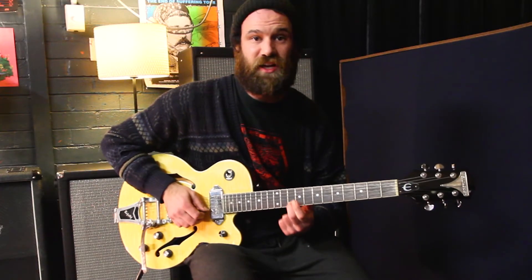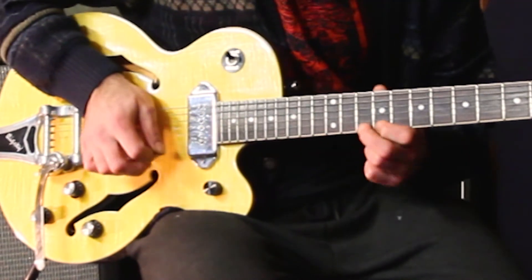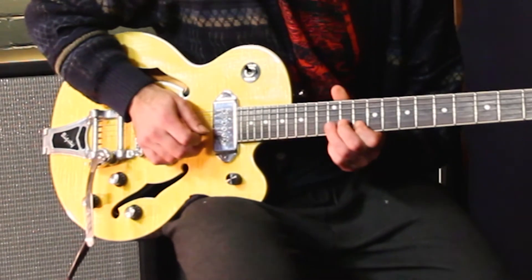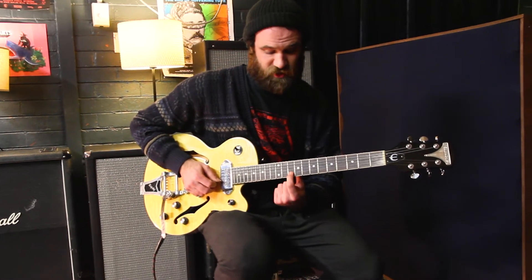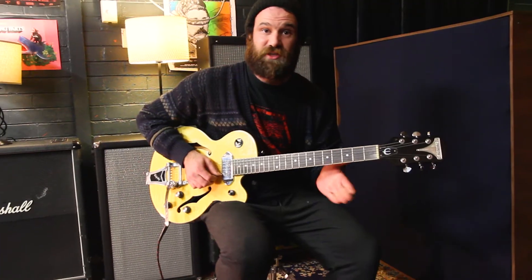Once we've done that, we're gonna slide our middle finger from the tenth fret up to our twelfth fret. Then on the second string we go tenth fret back up to twelfth fret. To finish off this riff we're just gonna go from the tenth fret on our B string — our second string — and we're gonna slide down to our seventh fret. That's the first half of that riff.